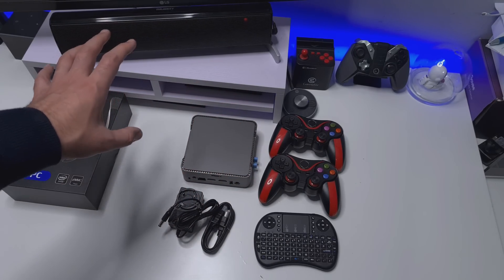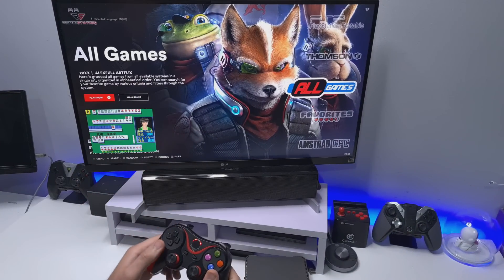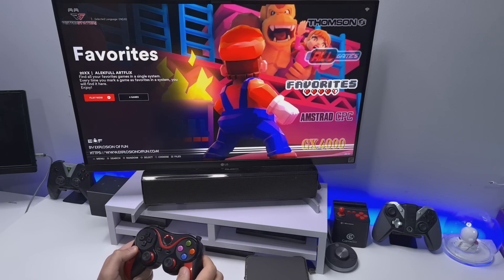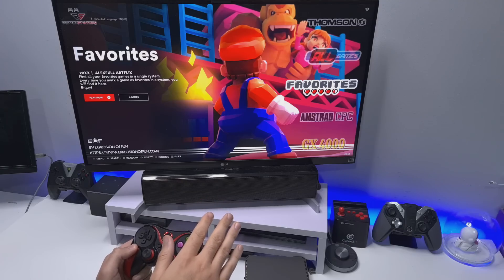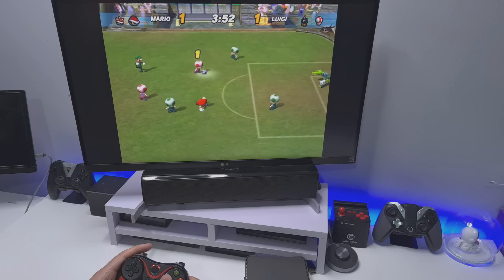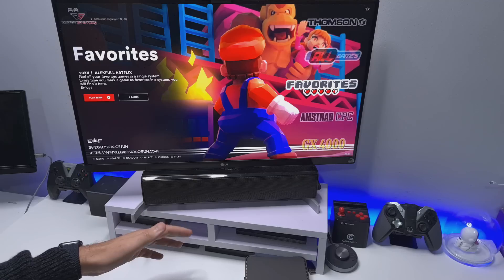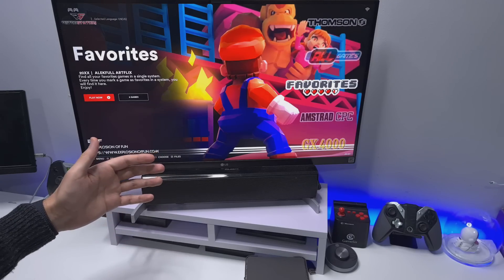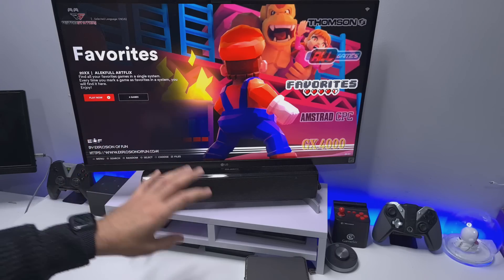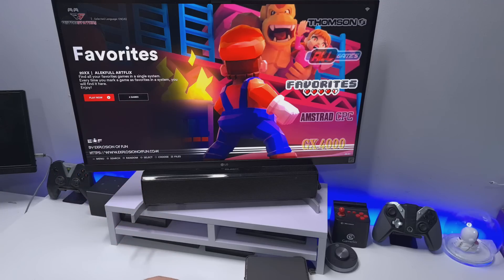Let's plug that in and see what the RetroStation PC looks like. Here we are on the home screen. When you first turn on this mini PC, it prompts you asking: do you want to boot into the retro station, or do you want to boot into Windows 10? So you have that flexibility if you want to run Windows 10 applications or some basic games.